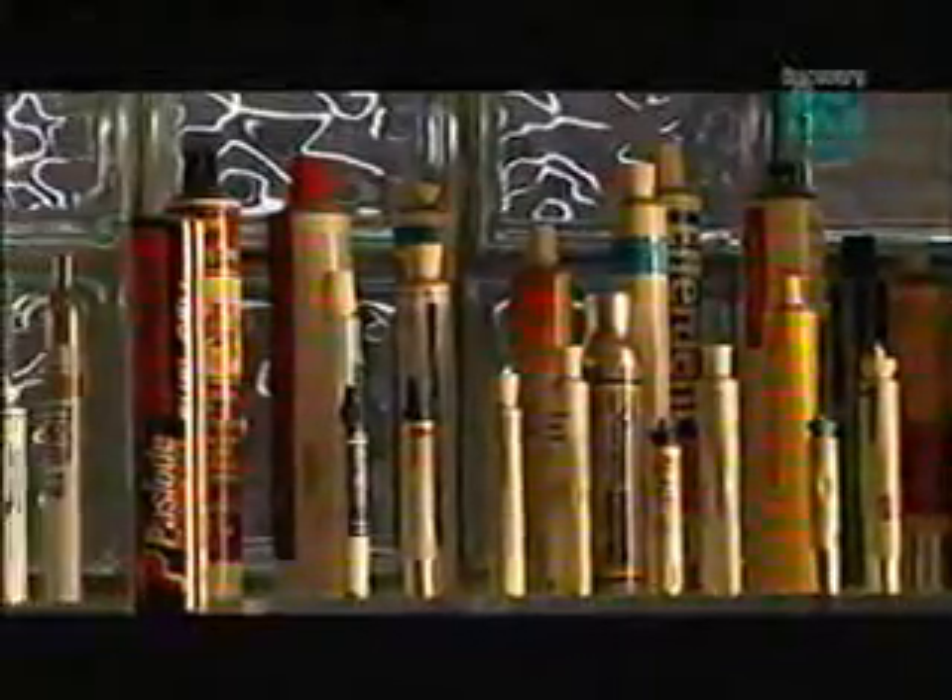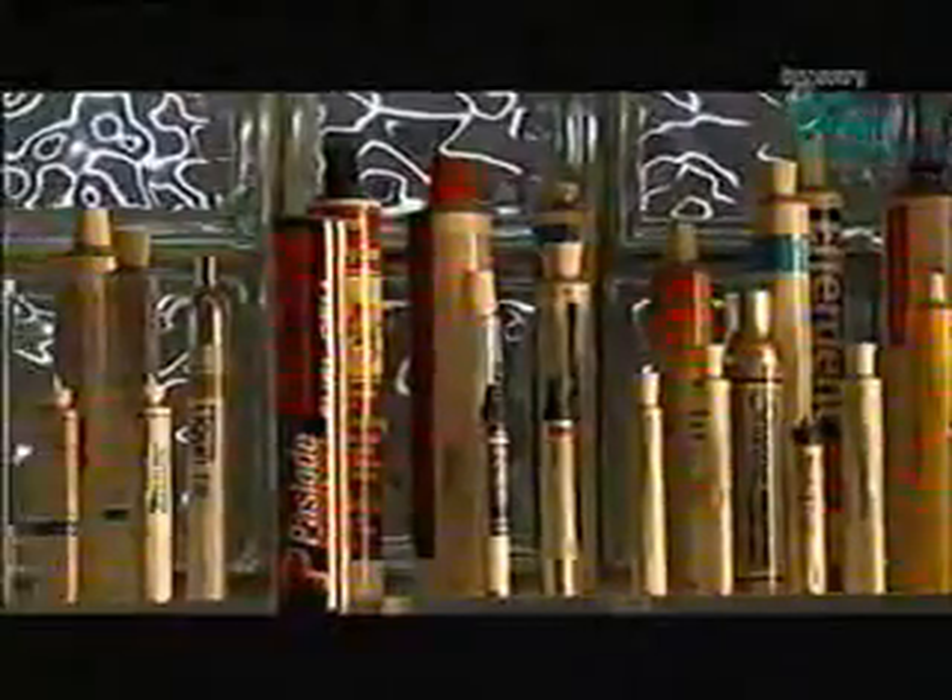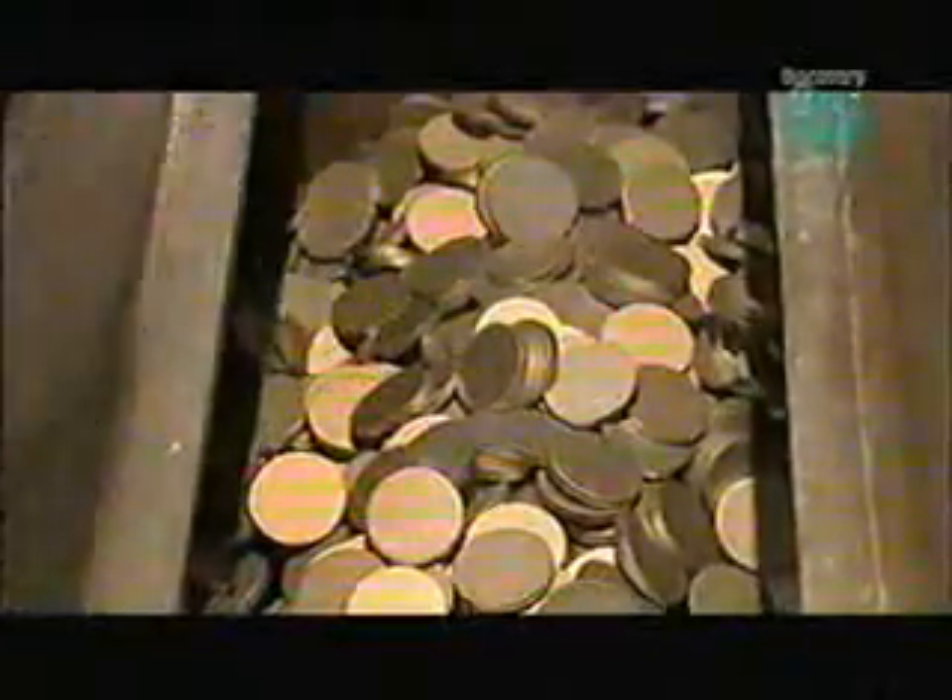These packaging tubes are made of aluminum because it's affordable, lightweight, and malleable. This company makes each tube from an aluminum slug about the size of a coin. A worker dumps a batch of slugs in a container, then adds a lubricating powder called zinc stearate.